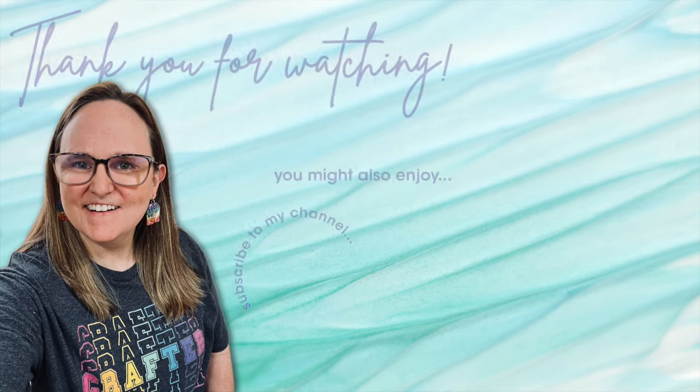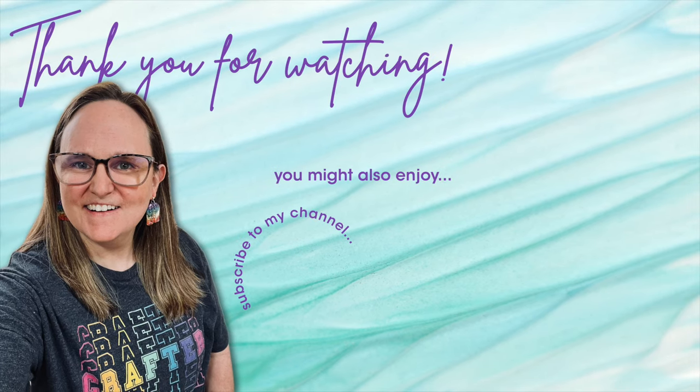Thank you so much for taking the time to watch all the way to the end of the video. I hope now you'll consider clicking on one of the videos or playlists I have linked above, and if you're interested in any of the products or tools I used in today's video I do have some links in the description box below.